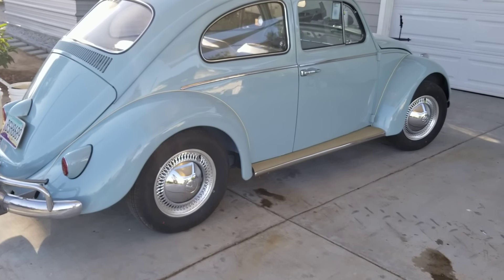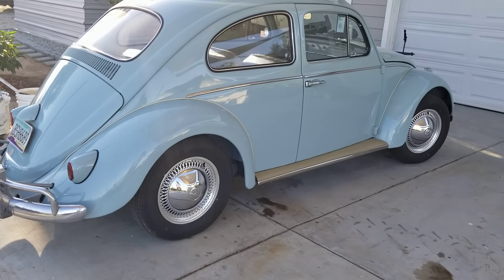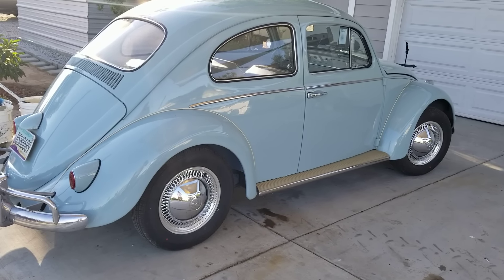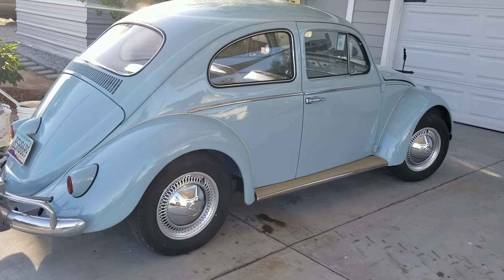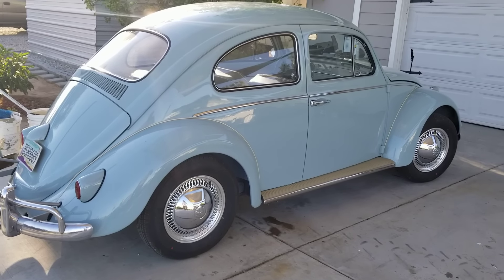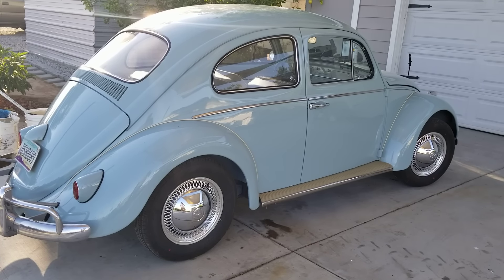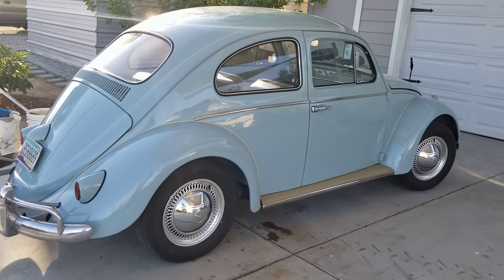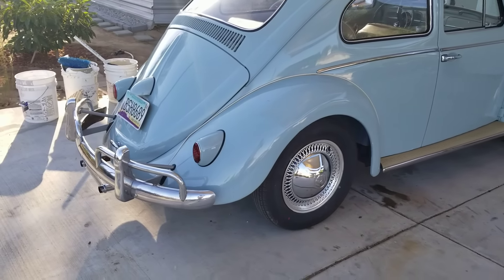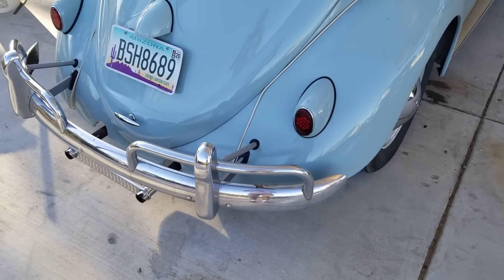In this video, I'm going to go through what not to do with your Volkswagen. These things are my opinion, and you can choose to do them or not do them at your own risk. Decide which ones you think are right or wrong, and if you see one you like, are interested in, or disagree with, make a comment — I'd like to hear about it. I'm going to go around and do a few things and tell you what not to do.